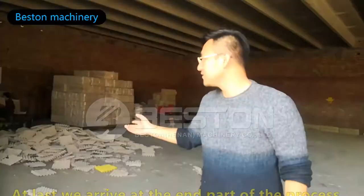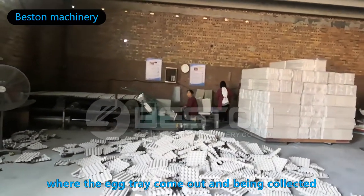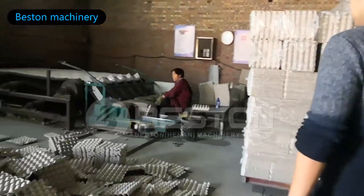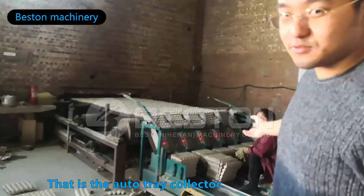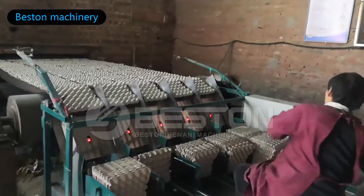At last, we arrive at the end part of the process, where the axles are being collected and packed. Usually, two to three people will be working around this area. This is the auto-trade collector — it also counts the number by sensors. I will show you on the dashboard on the other side.